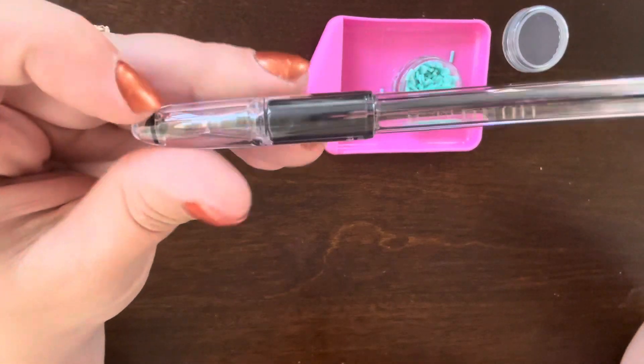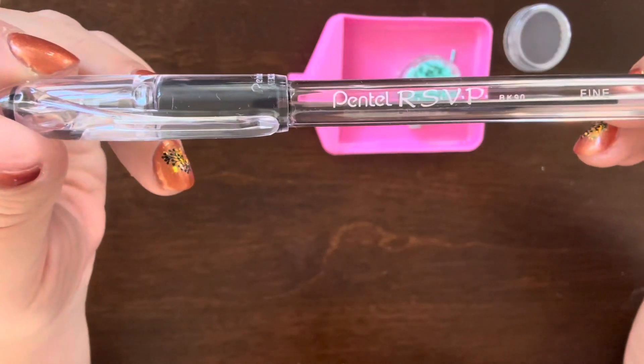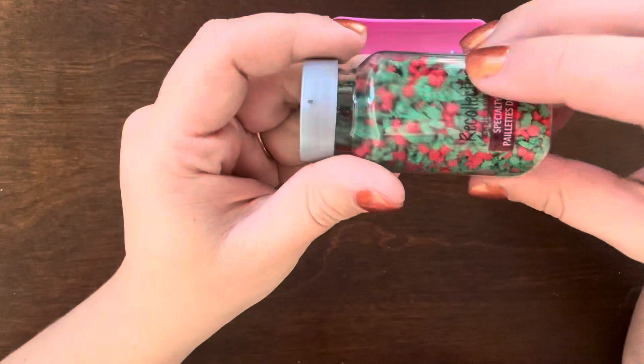Hey guys, it's Jessica and I am back with another quick and easy tutorial on how I made my shaker or glitter pins that I have been sharing with some of my craft fair idea projects. This comes together really quickly and you really only need a few supplies.